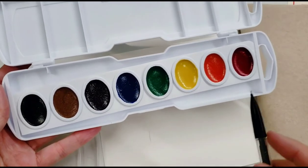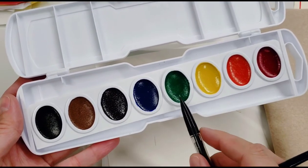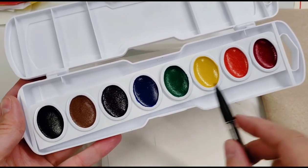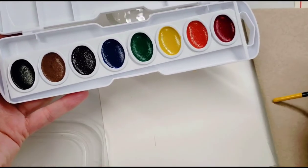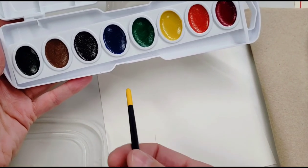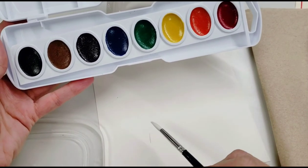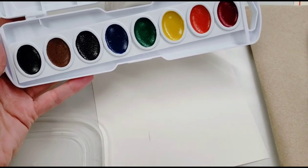We have this whole rainbow of colors: violet, blue, green, yellow, orange, and red. And down here we have brown and black. What we don't have on here is white, because they're transparent. The intention is that you use the white of the paper to act as the white to lighten colors. So when you're painting, the white paper is the white that you would use. If you wanted something to remain white, you would have to leave the white of the paper.